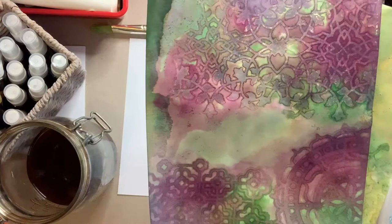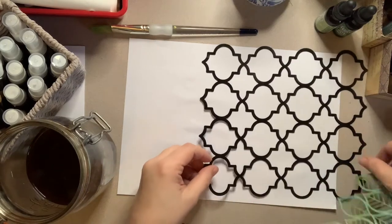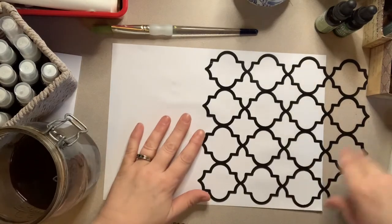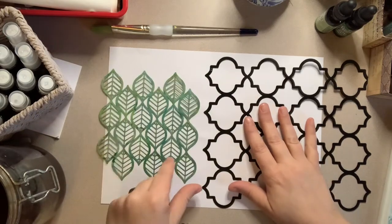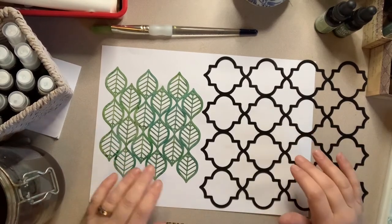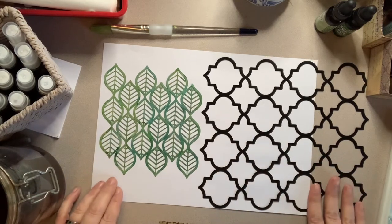Let me grab a couple of stencils and I will show you how to do this. I might try a couple of different ones — maybe this quite simple one here. I've got this Moroccan tile stencil here and I'm a bit bored of those other ones. Doing something like this just makes me want more stencils. I might try this little leafy one here. I did try and film some of this process yesterday but I was completely out of frame and you couldn't see anything, so that was useless.